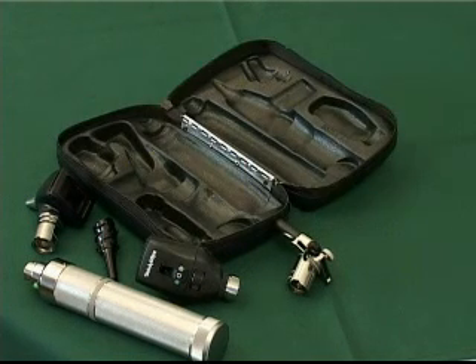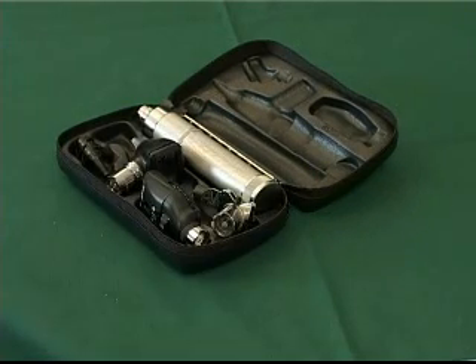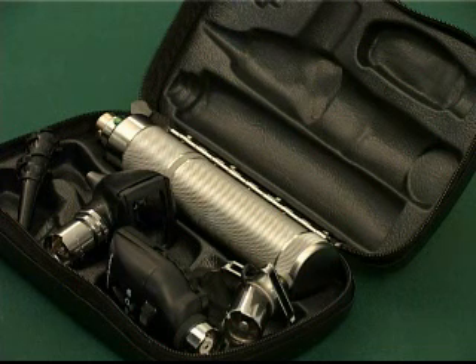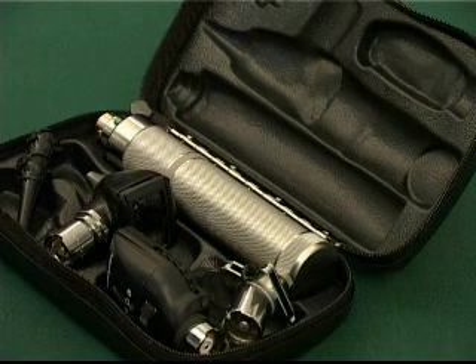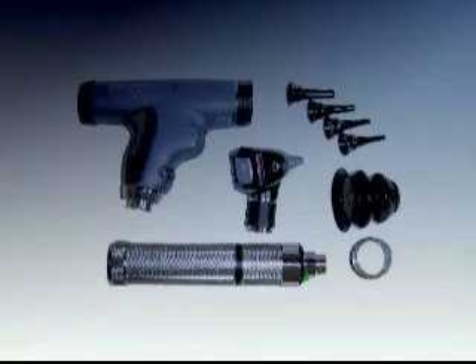A diagnostic set typically comprises a power handle, otoscope, ophthalmoscope and, in some cases, a tongue blade holder. The diagnostic set forms part of the equipment used on a daily basis to perform basic clinical examinations on patients. There are various makes and types of diagnostic sets, all of which perform essentially similar functions.